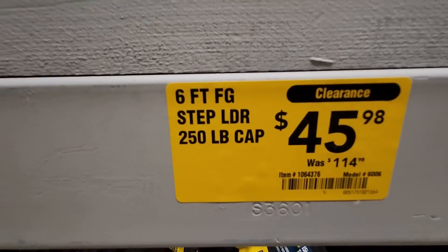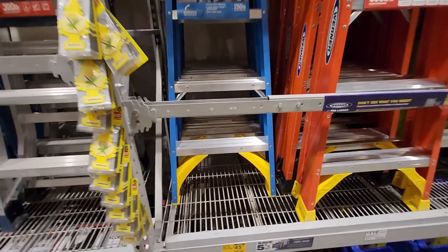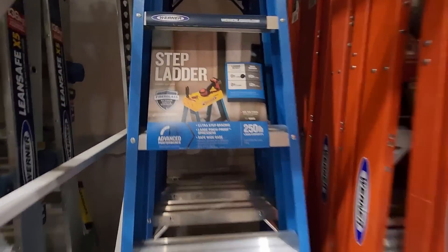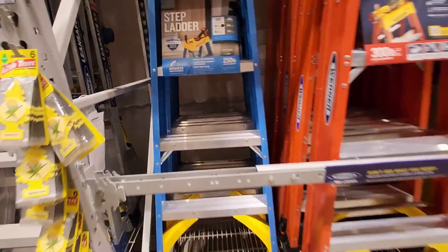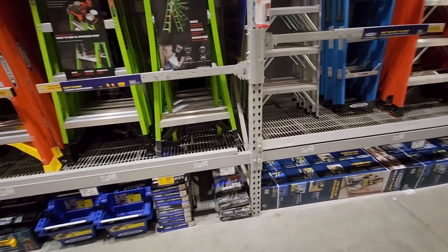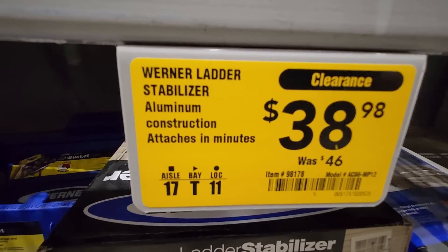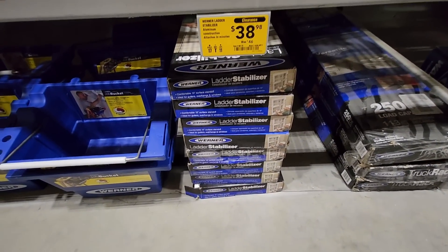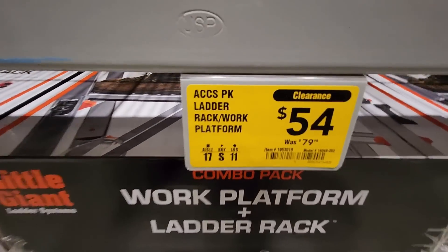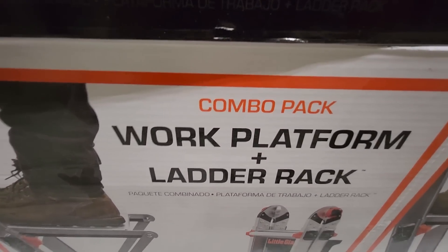Here's a really good deal — six foot fiberglass ladder all the way down to 45.98, was 114. Werner brand, 250 pound capacity. 45 bucks, that's a nice pickup. Got the stabilizer, 10 bucks off, at 38.98 by Werner. Got the Little Giant platform, 79 down to 54 — work platform ladder rack combo pack for Little Giant.